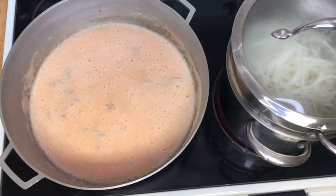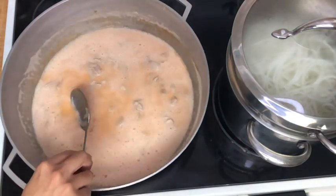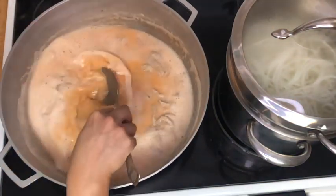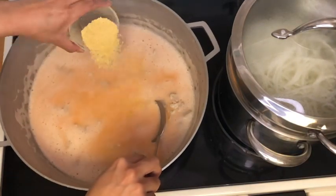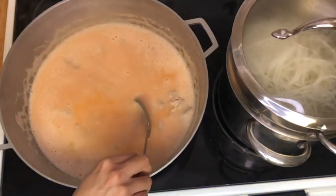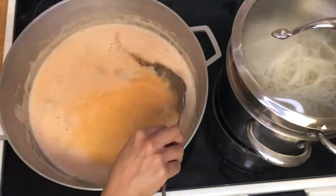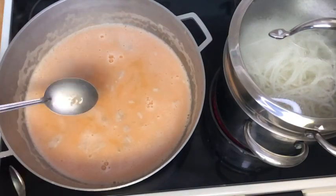We're going to layer a few more flavors into our broth and sauce — my favorite: some fish sauce and granulated chicken soup base. Just a little bit of brown black pepper and then taste for seasonings.